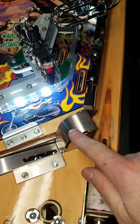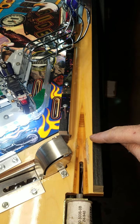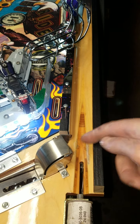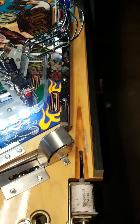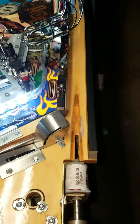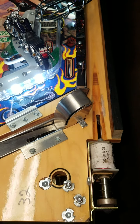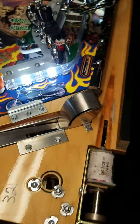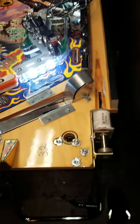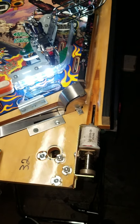In the previous video I was talking about how my ball on Harley-Davidson here was kicking out of the shooter, into the shooter lane, and then back in here. And that would cause the game to screw up. So I tried a million things to fix it, and I failed at every single one of them. Then I posted the issue on the Pinball Repair Help Group on Facebook, and I got a million suggestions, and there were two or three that really stood out.